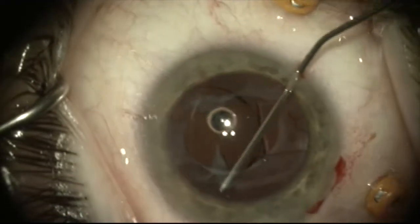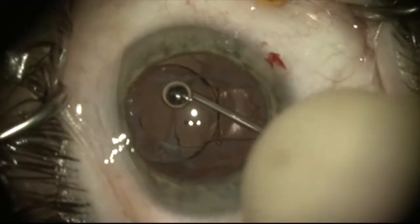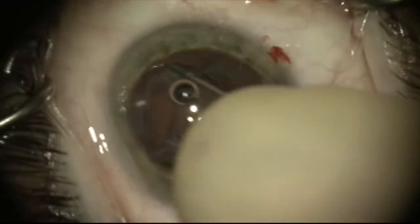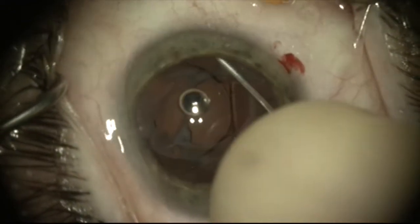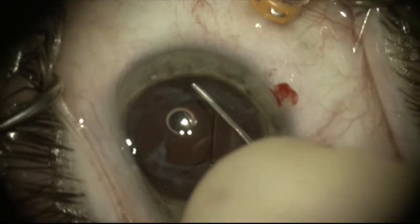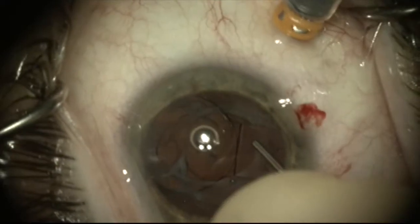But you can see that the lens is really pretty socked in. We're going to take some more viscoelastic from the other side and try to free up the lens a little bit, dissecting gently some of the fibrosis here between the anterior and posterior capsule.